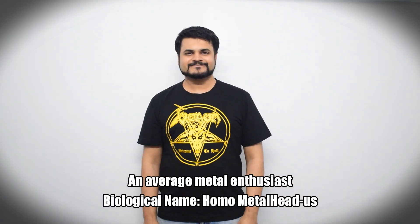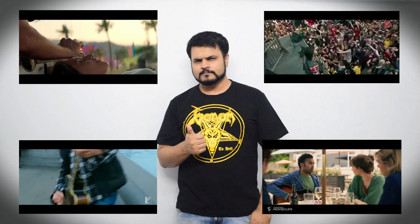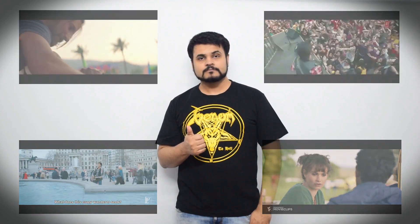This is you. Now if movies, TV shows and other clichés have actually taught us anything, it's that guitars attract babes like magnets attracting other magnets. But does this actually work?